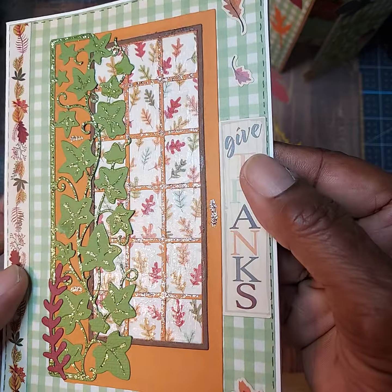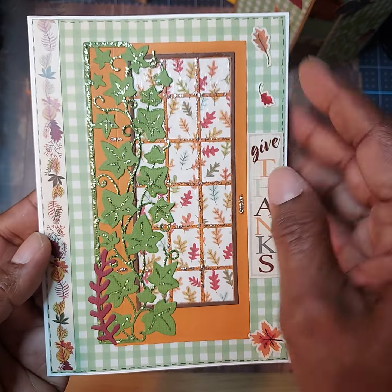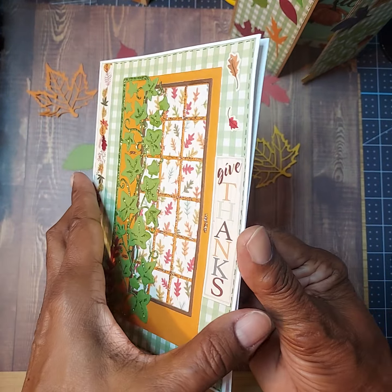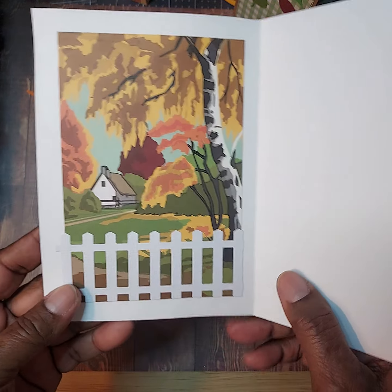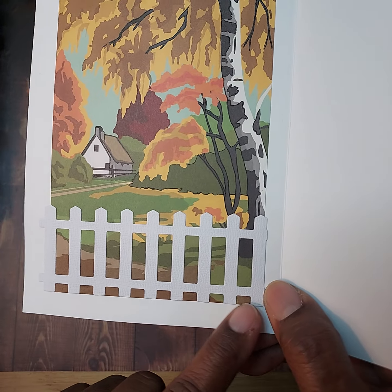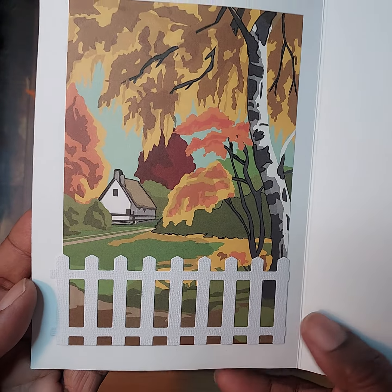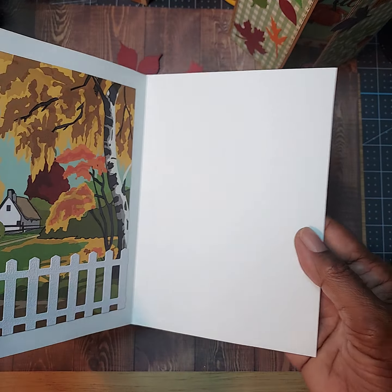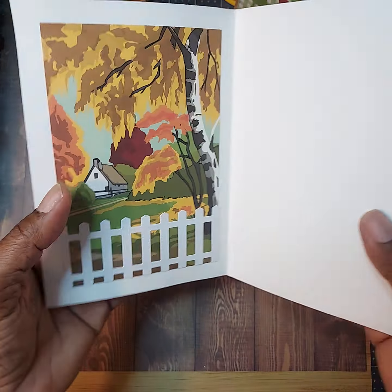I used some glossy accents here on the panels just to mimic the window panes. I really love how this turned out using that same gingham paper that I did for the first one. For the inside, I used this scenic background — it gave such a warm feel. I have a fence die that I cut out and put there for some dimension. I love the way it's so inviting. It's like when you open up a door and you view the outside — this is the view that you get. It's really pretty.